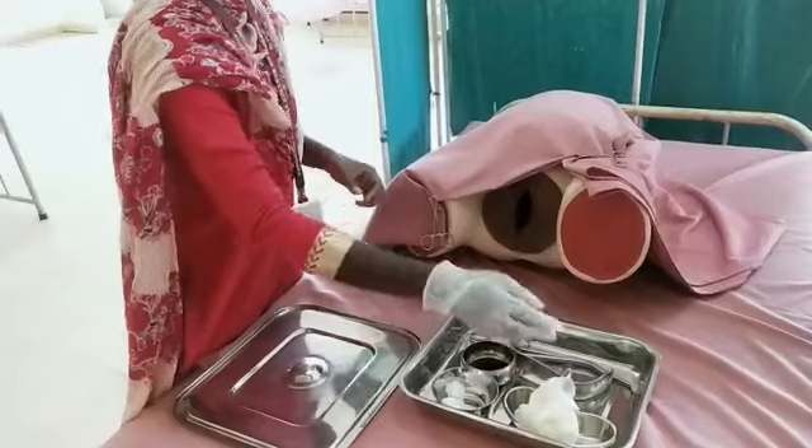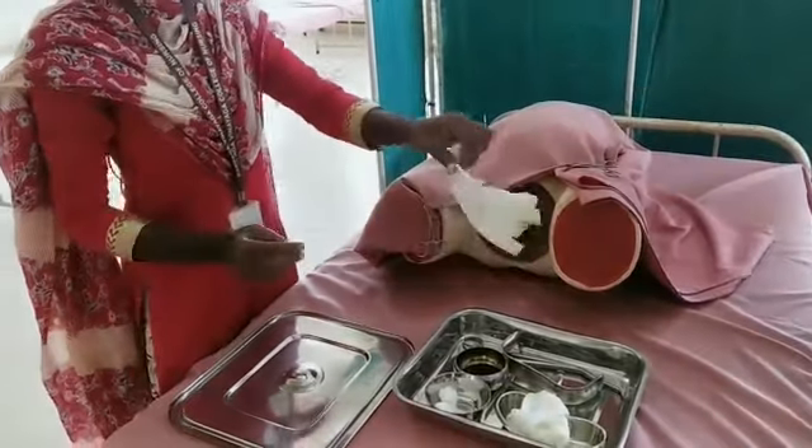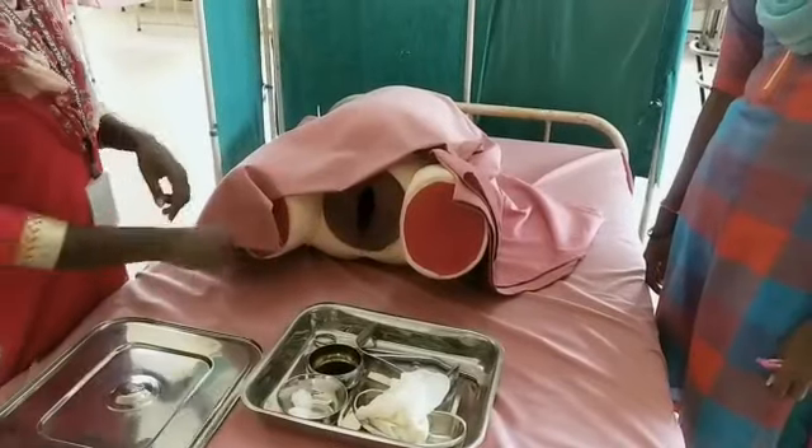Assess the sagittal suture and feel the fontanelles. Assess the moulding by feeling the overlapping of the skull bones. If the membranes are ruptured, observe the color of the liquor. After completion of the examination, follow the post-procedure steps.